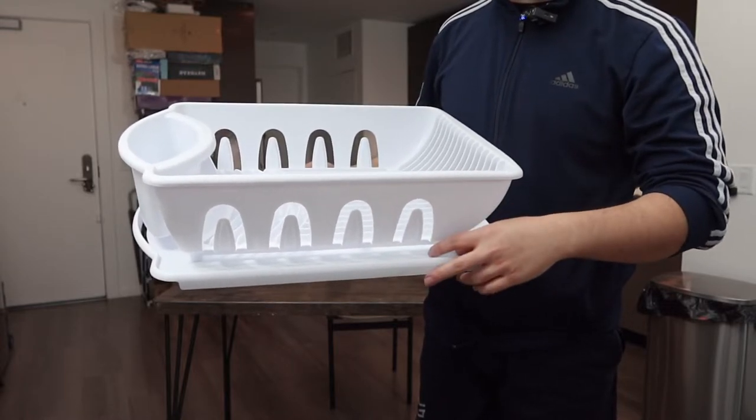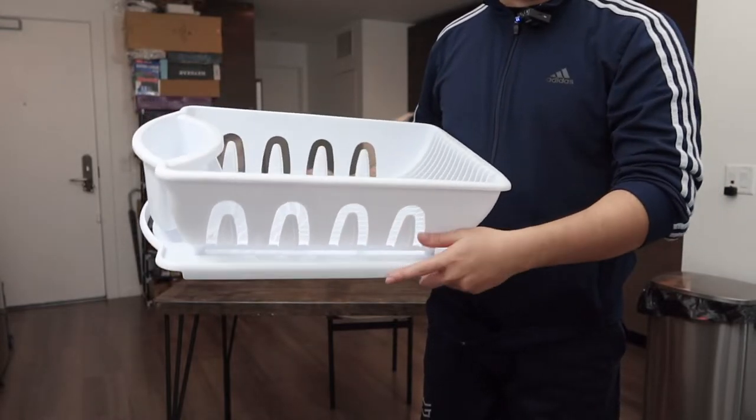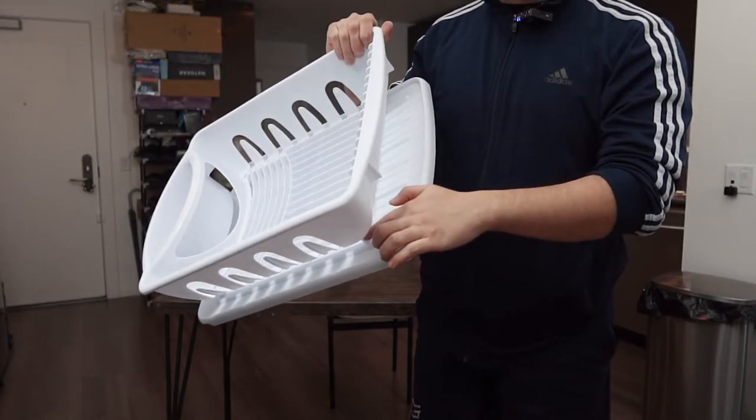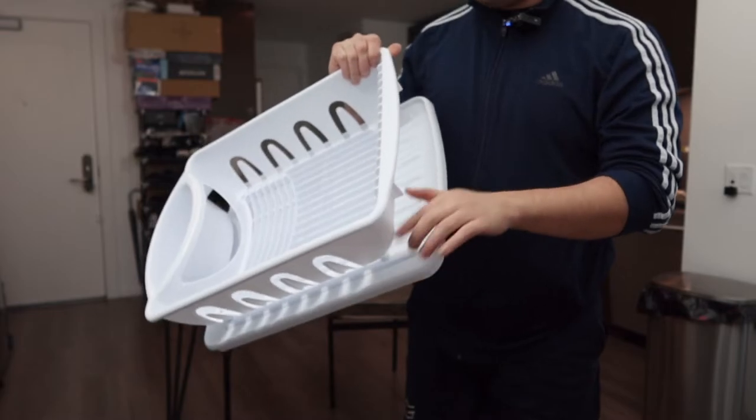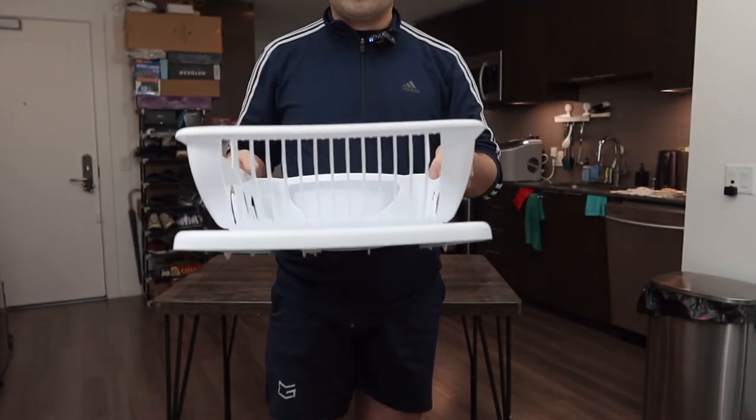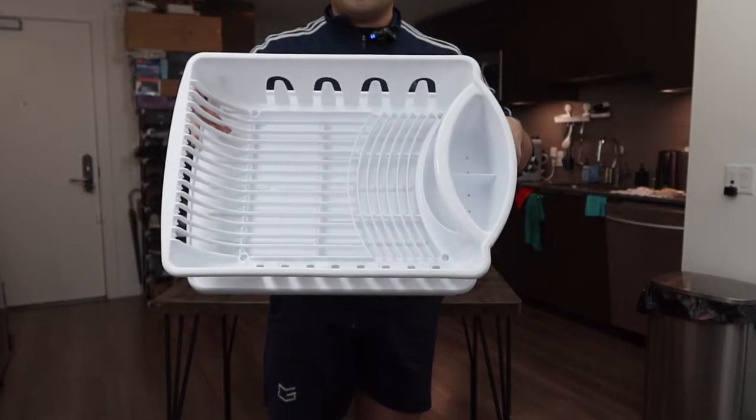At the bottom they do actually have another part — that's basically where the water will drip. Once that part is filled you have the option to pour out the water really easily. I believe the bottom part is detachable so if you want to take it out you definitely can. Here is basically what the product looks like — the front, the side, the back, the other side, the top, and the bottom.